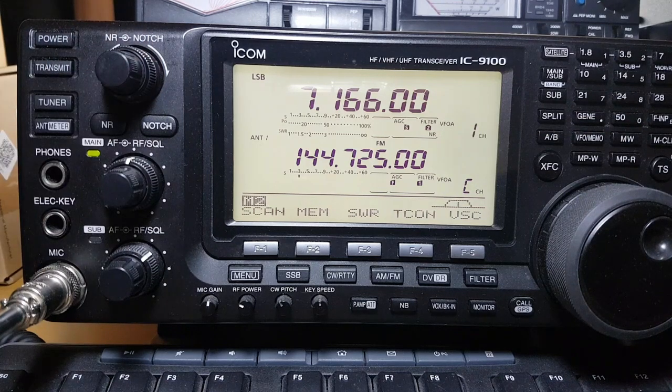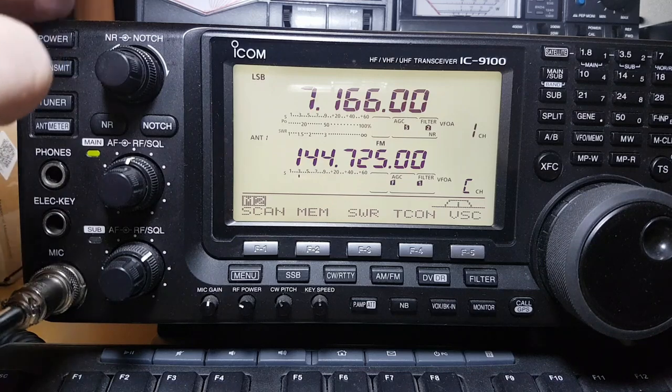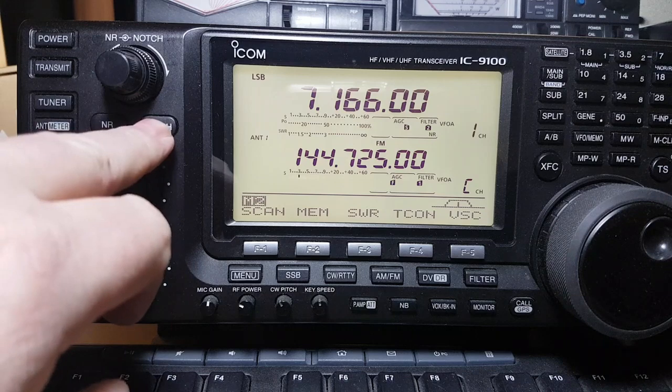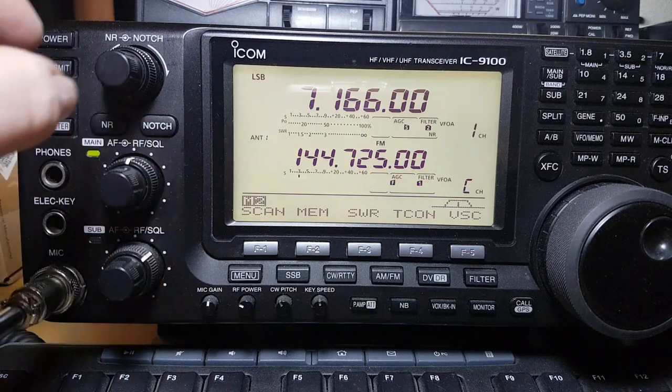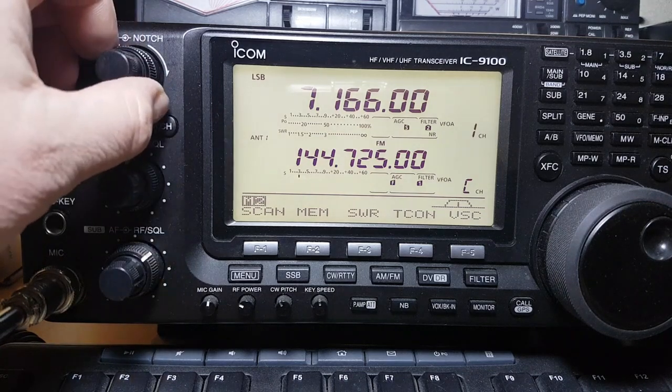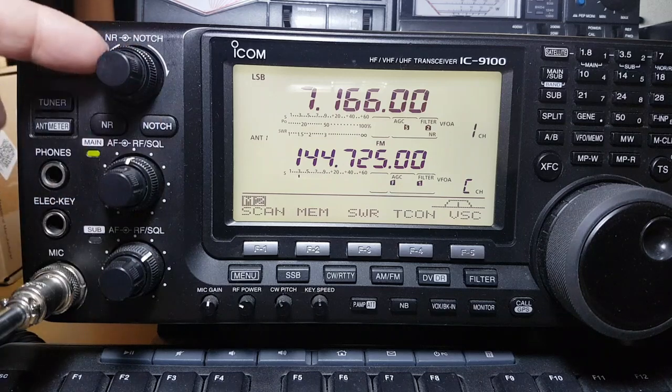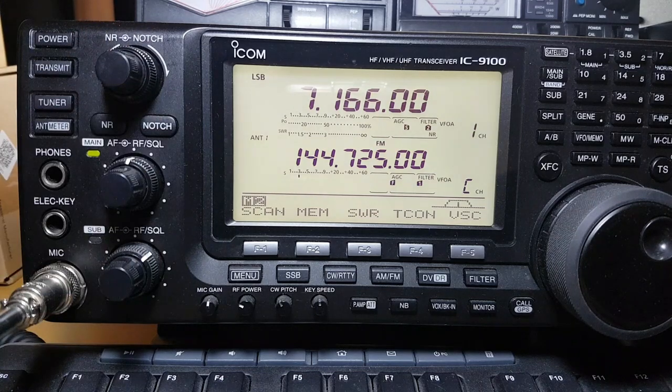The next button is your notch filter — it's an automatic notch. If you hold it in, you can do the manual notch with the controller on the outer ring. I usually just have it on auto notch, to be fair. It's useful when I'm chatting to somebody and someone is tuning on the same frequency — I can get rid of them.